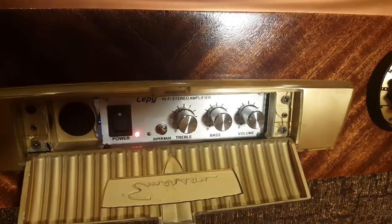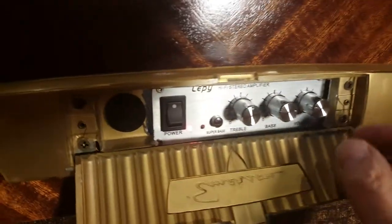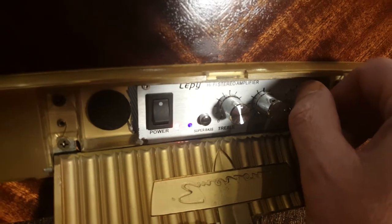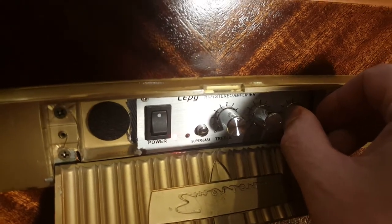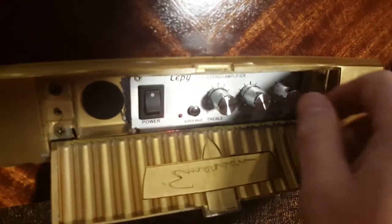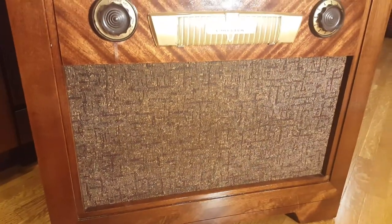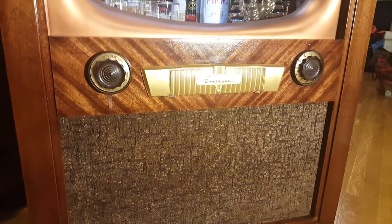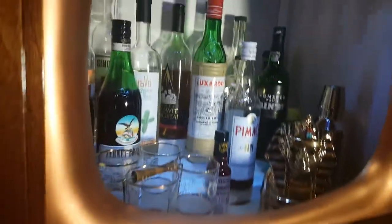Behind the panel where the fine controls are is a Chinese stereo amplifier I bought online. It's 25 watts — really pretty powerful with a nice sound. The speaker you hear is the original speaker. We did put new fabric across it, but it is the original speaker — it's mono. You can play your phone or iPod through here; it's a lot of fun.